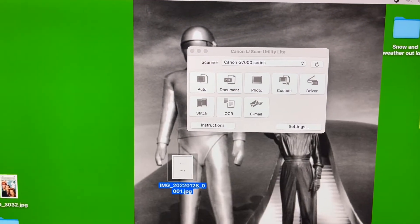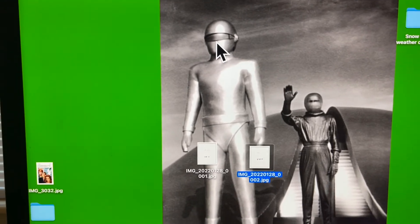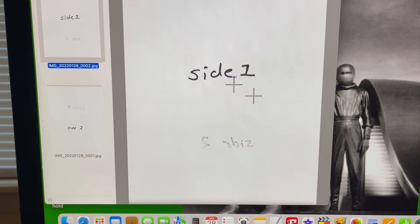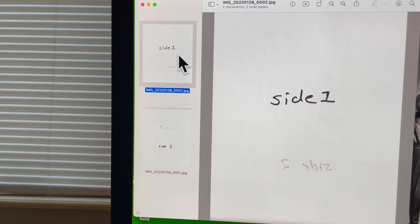And there's side two. Okay, so let's close this out. I'm going to highlight both of them like this and open them up. Then I'm going to click on each one — I have to do it with two hands.